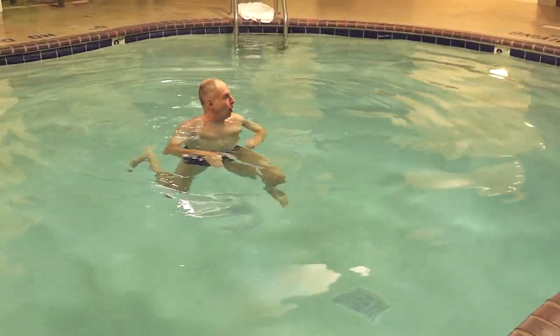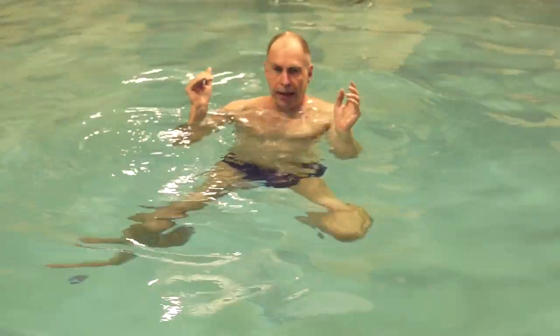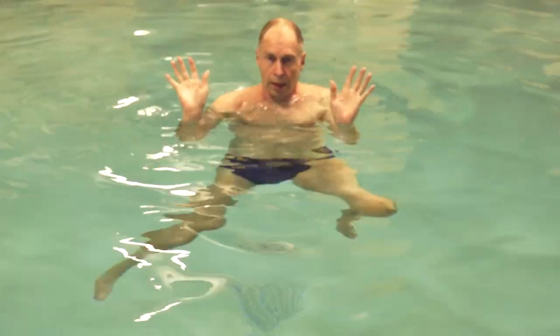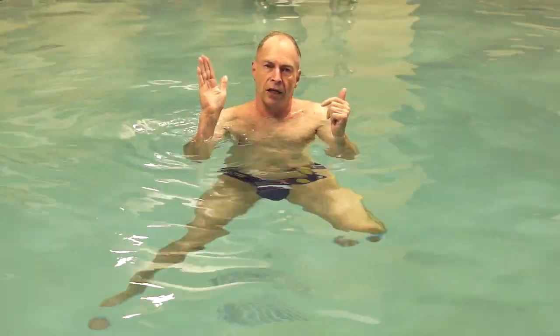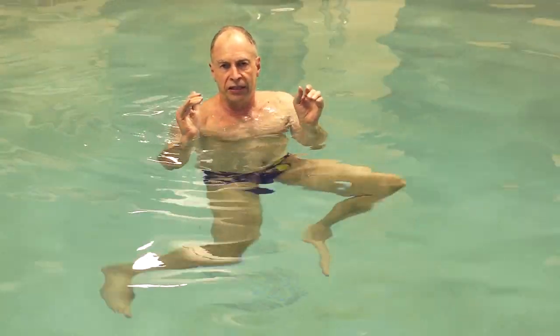Now I'm in 8 feet of water, and you can see my legs are supporting me. My shoulders are dry, exposed, and so are my hands. And with this base of support, my torso is upright, my hips are pretty level, and I'm in a seated position.